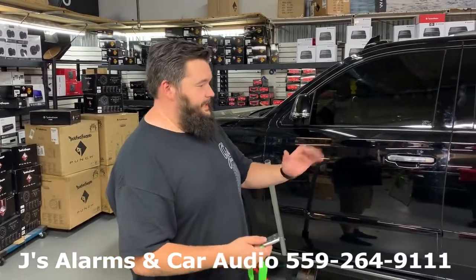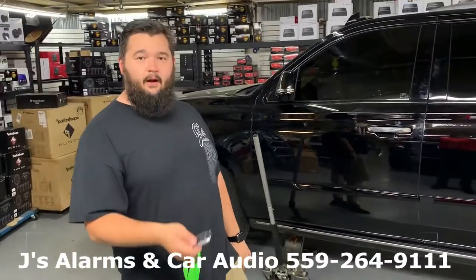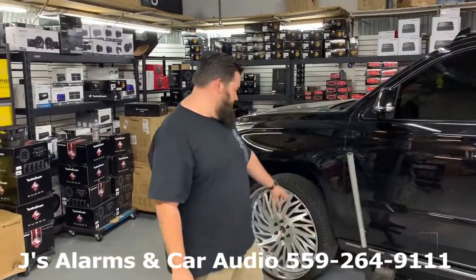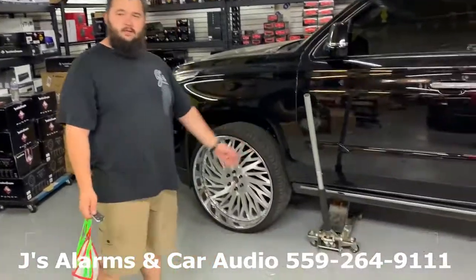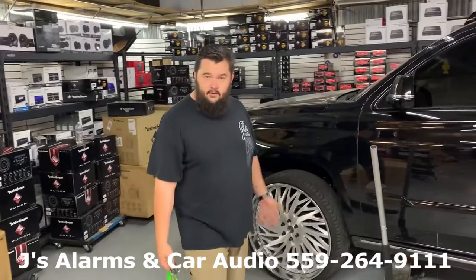Our next feature is the wheel sensor — the under-cage tilt sensor. I'm going to arm it and give it about 30 seconds again to activate. Basically, what this does is protect against anyone jacking up the vehicle — that could be towing, or jacking it up to steal your catalytic converter.